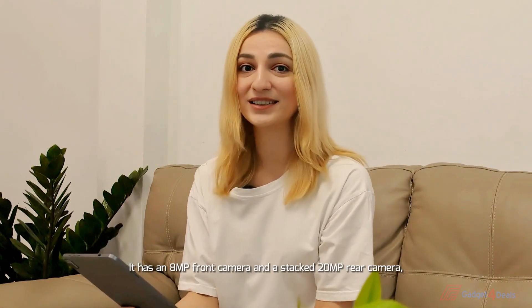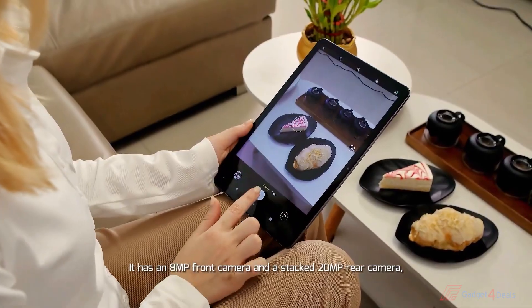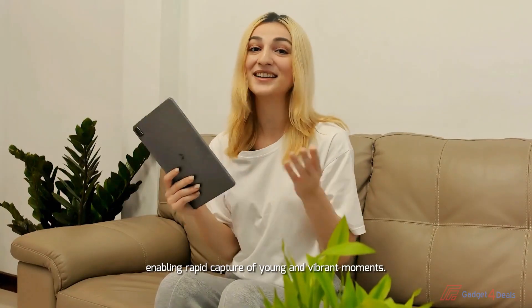It has an 8MP front camera and a stacked 20MP rear camera, enabling rapid capture of young and vibrant moments.